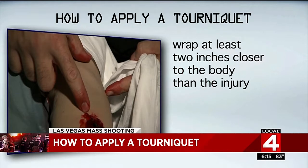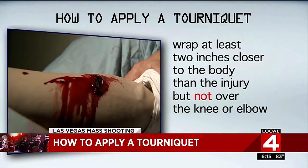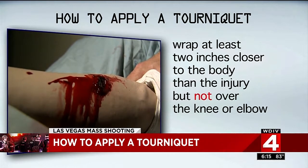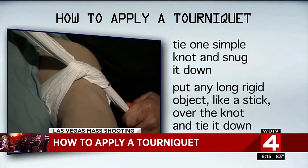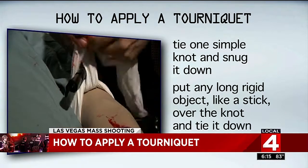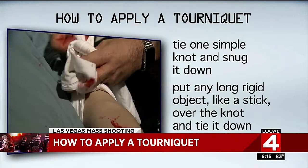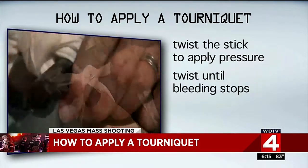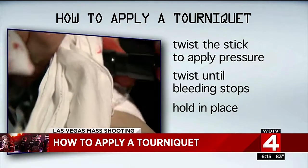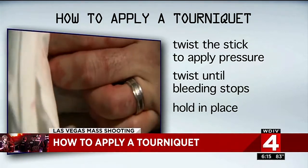Wrap the tourniquet around the limb at least a couple inches closer to the body, but not over the knee or elbow since those areas can't be compressed. Tie one simple knot and snug it down. Then put any elongated, rigid object like a stick over the knot and tie it down with another couple of knots. Applying pressure is as simple as twisting the stick — twist until the bright red bleeding stops, and keep the twisted part from unraveling by holding it in place or tying it with remaining fabric.